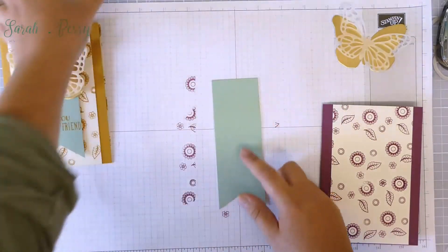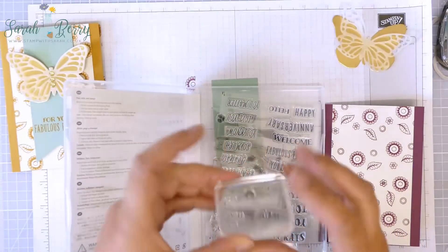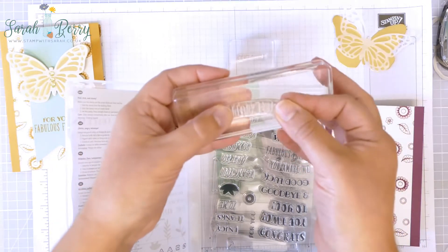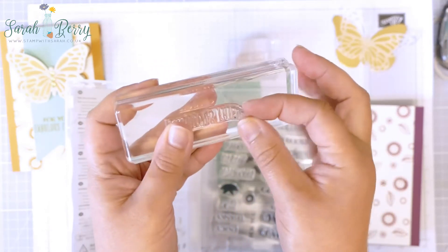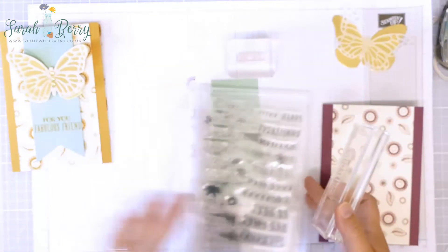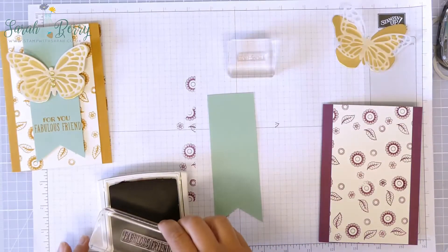For my stamping I've chosen 'Fabulous Friend' because I have a couple of fabulous friends I'd like to send a card to. Here they are — that's the 'For You' and the 'Fabulous Friend' is actually slightly curved. When you put it on your block, for this card I just straightened it out. You can bend your photopolymer stamps — if you wanted to really curve it you could do so. Don't think 'it's slightly bent, what would I do with that?' — you can straighten it out if you prefer, but it is curved so it will go into the matching banners on the stamp set. I use my Rich Razzleberry again and stamp 'Fabulous Friend' and 'For You.'